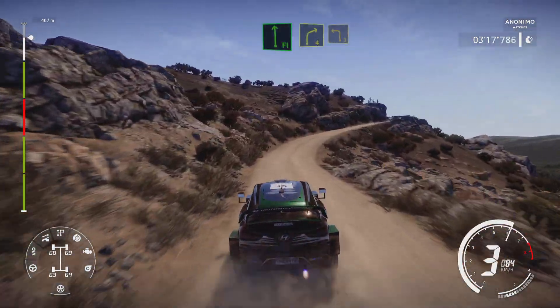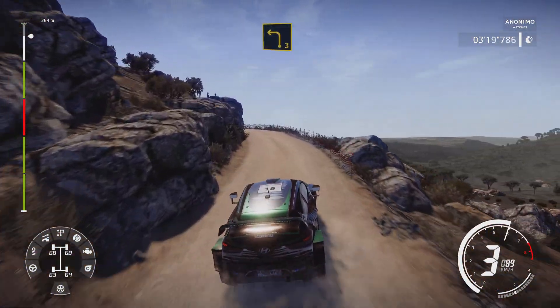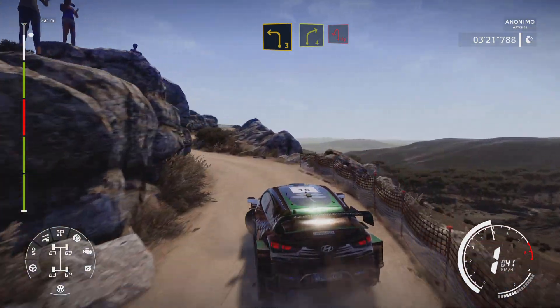Into right 4, and left 3. Into right 4 short, and hairpin left, small cut.